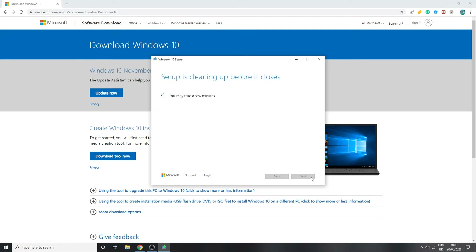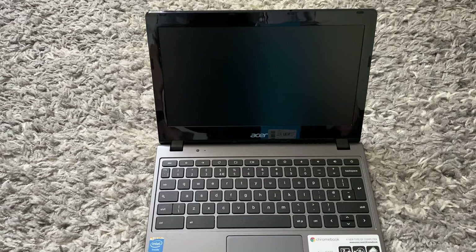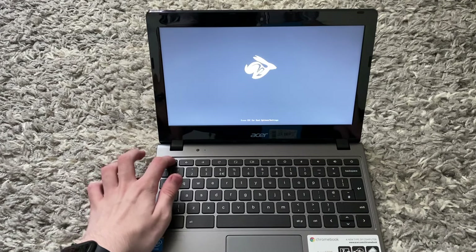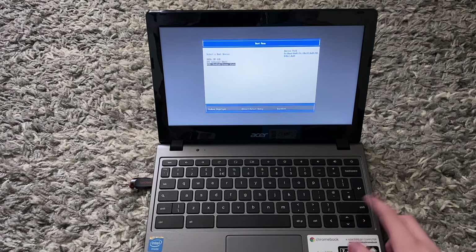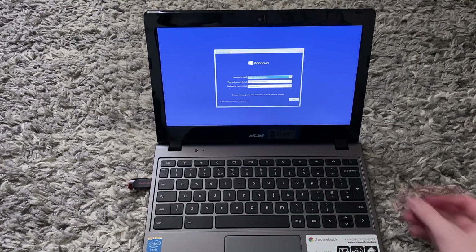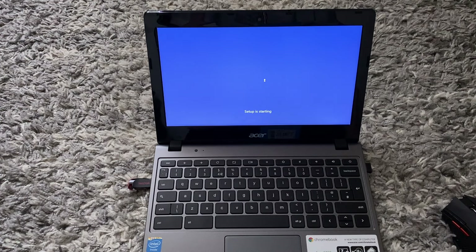Once you see the completion message, click Finish and unplug your USB. Head back to your Chromebook, plug in the USB flash drive with the Windows installer, then turn it on and keep tapping Escape. Once you're in the boot menu, select your USB and press Enter. Then click Next and click 'Install Now', and wait.